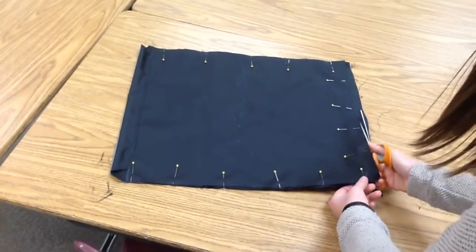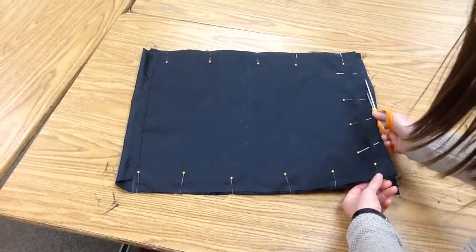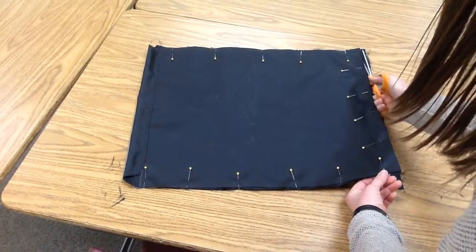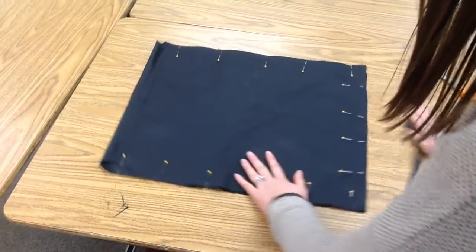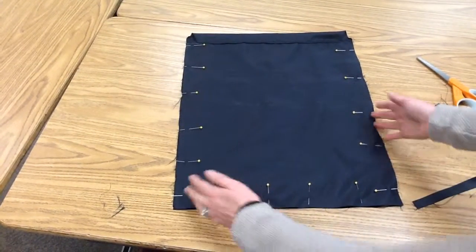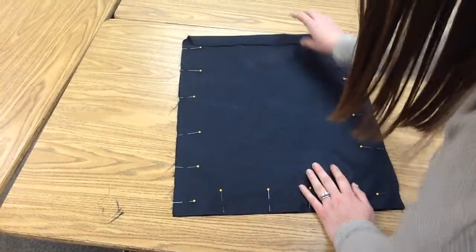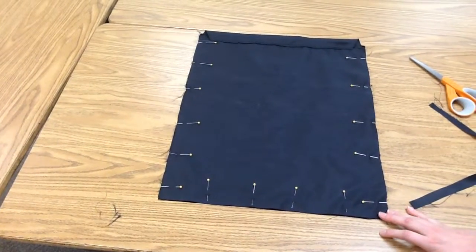You might have the same amount as I do left on the bottom — yours might be less, yours might be more. We just want to make sure that it's going to match up. So we're going to cut it off like this. When you're done with this step, all of your edges, including the bottom, are going to be right next to each other, and the two tops are still going to be next to each other, and you'll have your pins all the way around. Next, you're going to be ready to sew it.